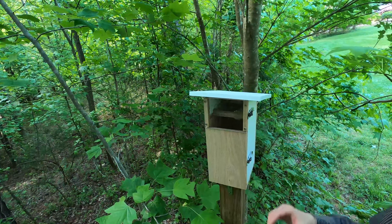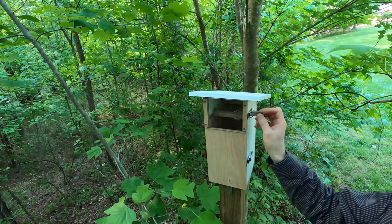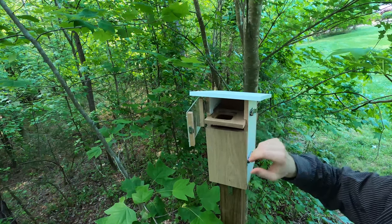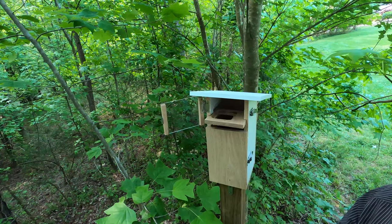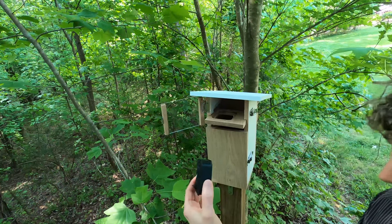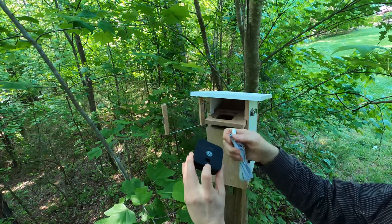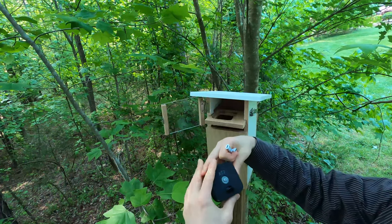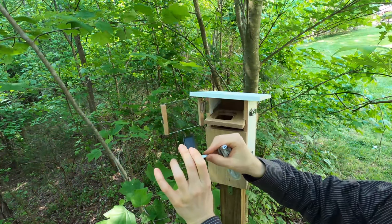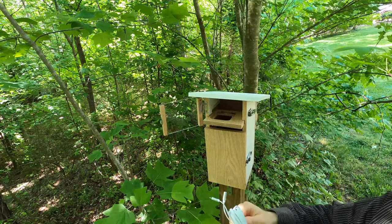Now that I have the birdhouse mounted on the pole, I'm going to put the wireless camera inside and connect it to a solar panel. Here's the camera — it's a Blink camera. It has a little panel on the back where you connect a micro USB cable, and I'm going to run that cable over to the solar panel.